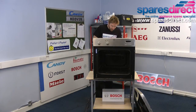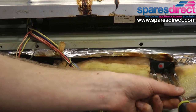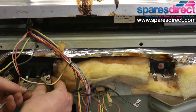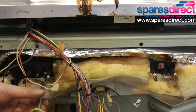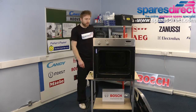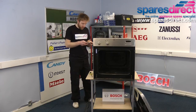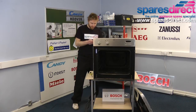We now need to remount the element with the two screws and the brackets. Once those screws are tight, we need to reattach the electrical wires. Consult the picture or note that we made earlier, and clip the wires back on where we found them. Just double check that.